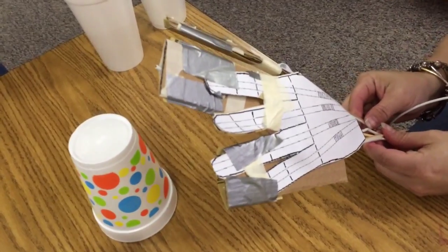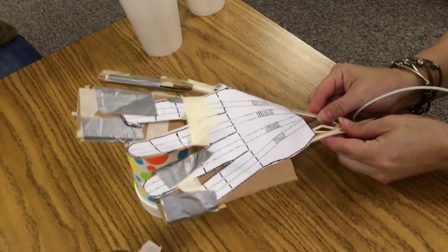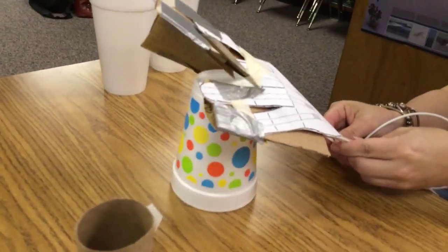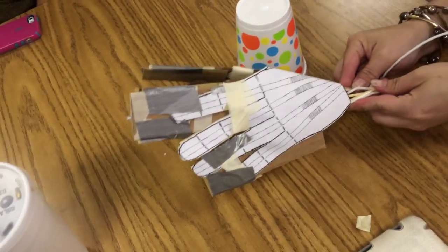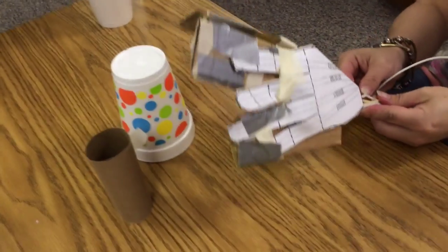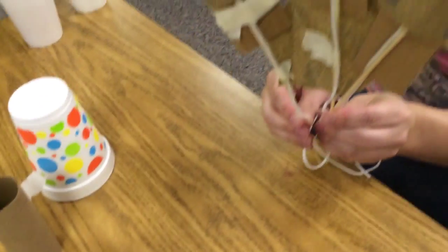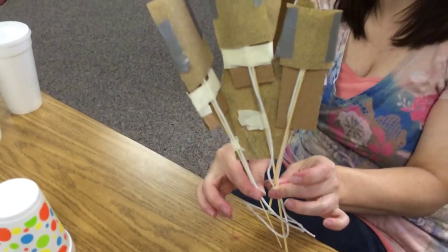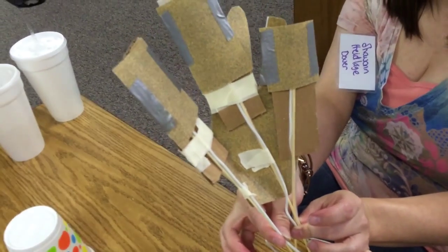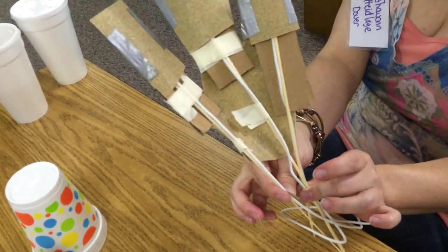We tried individual fingers and didn't have very much luck with our grip, so we went to a three-finger grip, and we had a lot more control with a slight twist to grip. The underneath is cardboard covered in sandpaper for the friction.